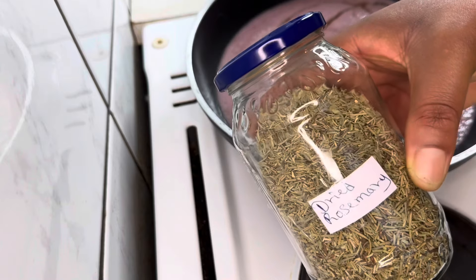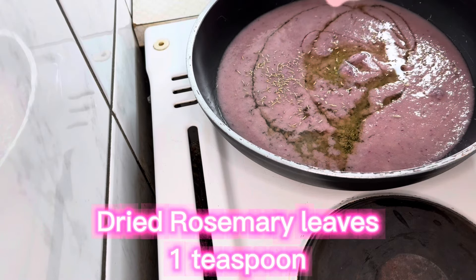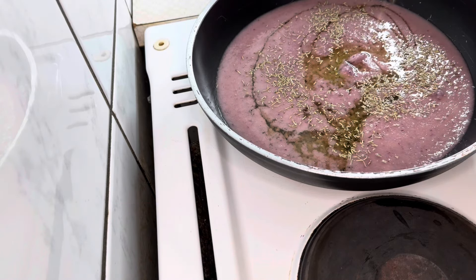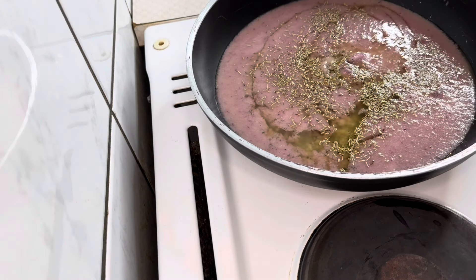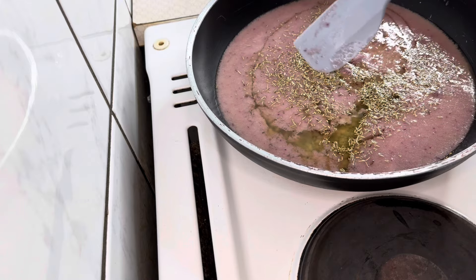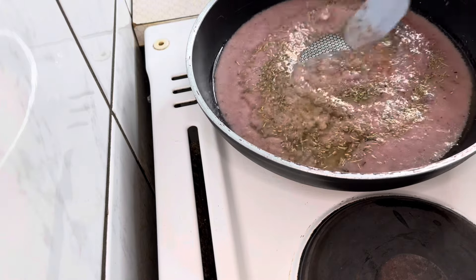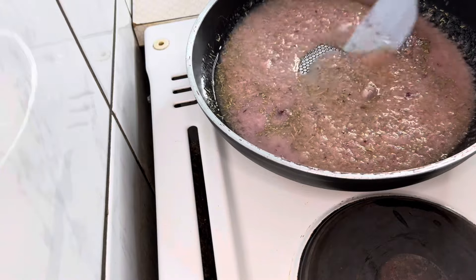Immediately after placing the pan on the fire, I'll add the remaining oil that I measured earlier. I'm also adding some dried rosemary leaves — just half a teaspoon. Rosemary will help to mask the strong smell of the onion and also add more benefits to the oil, as rosemary is very beneficial for hair growth.